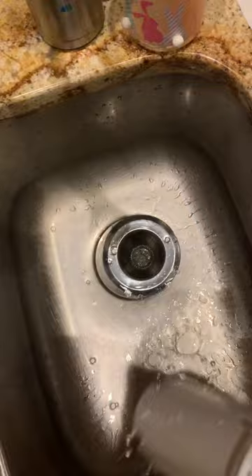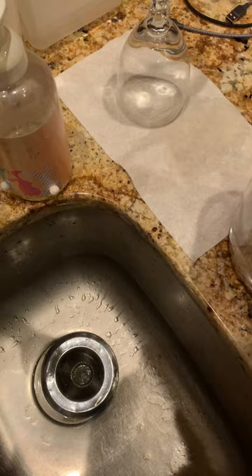You would slide it in, clean off your pitcher inside and outside, put in the new filter, and throw the old filter in the trash.